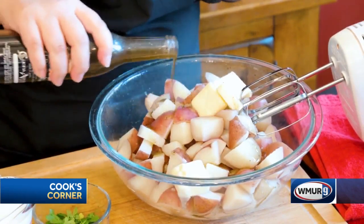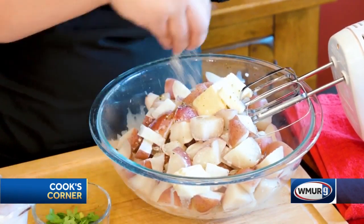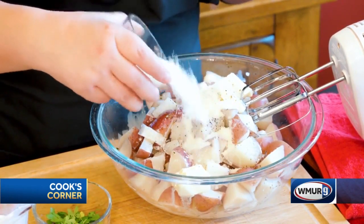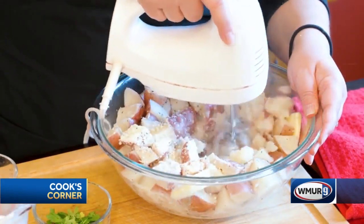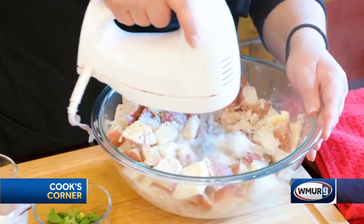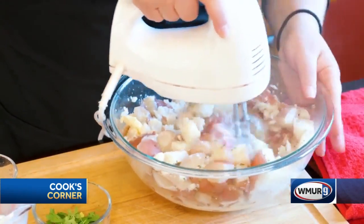You get your red bliss potatoes — I like to keep the skins on — then you're going to add a little bit of butter, a great amount of Parmesan cheese, and of course you're going to pour in some of this truffle infused olive oil, and that's how we're going to get the truffle infusion into these potatoes. Pour in some cream — you can use cream, half and half, or milk, whatever works for you — then a little salt and a little pepper to your taste.